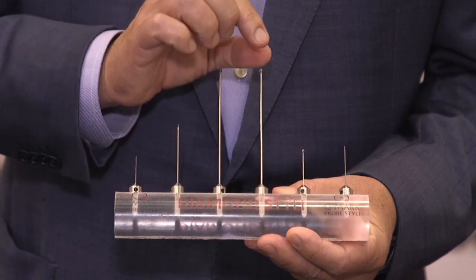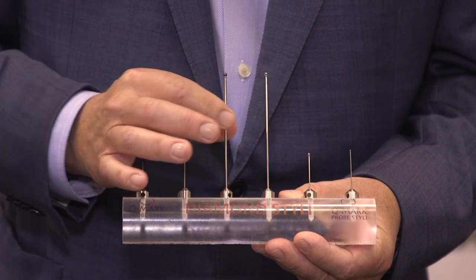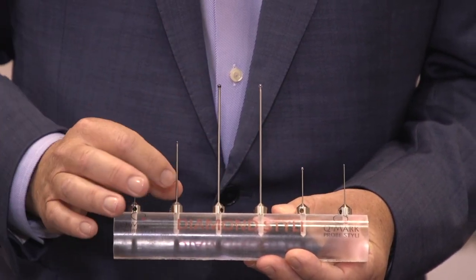One of our new products are Diamond Styli. These are real diamond tips. We have both solid diamond and coated diamond. They come in all sizes, all different base diameters.